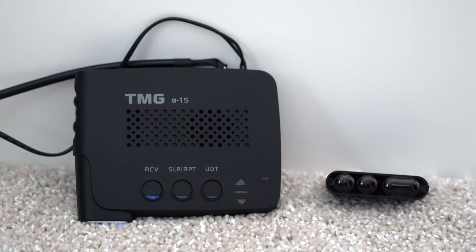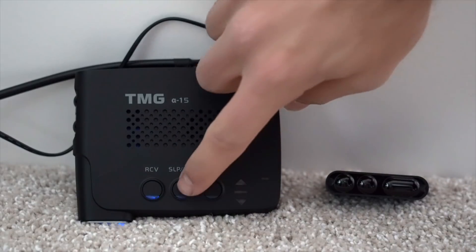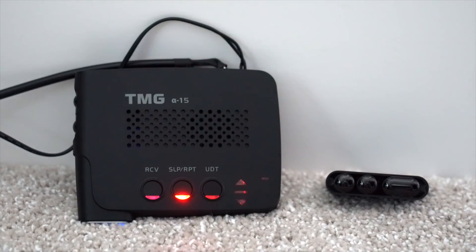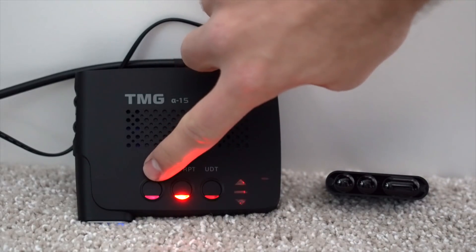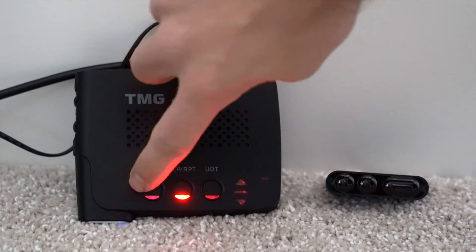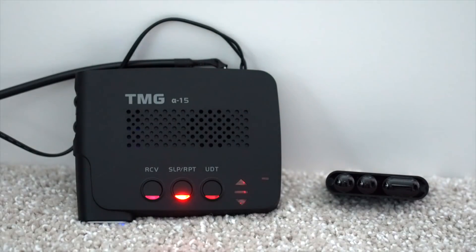Now what happens if you want to disable the jammers manually? Let's take a look at how that works. We're going to switch it to test mode, which is going to be this middle button right here — test mode — and that's going to give us unlimited jamming capabilities. Now to manually JTK the jammers, there's two ways to do it: number one, we can press this receive mode button over here, or we can press the power button. Let's start with the receive mode.